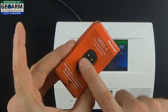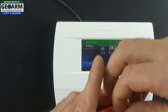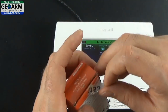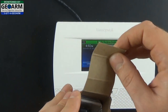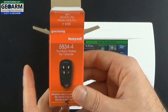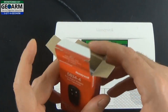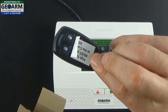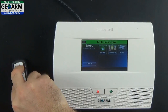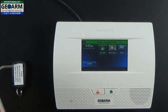The first thing we're going to want to do is remove the 5834-4 from its manufacturer box. Simply remove the sticker that holds the box together, open it up, and keep in mind while you're opening this box, make sure you keep all the original packaging in resellable condition in the event that you need to return it. Go ahead and remove the key fob itself, place that to the side, and also remove the instructions for the key fob.